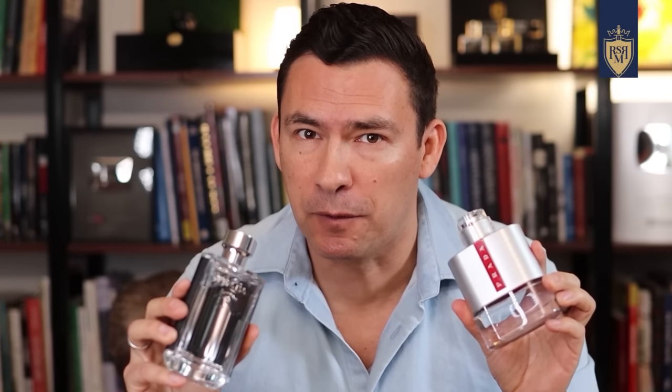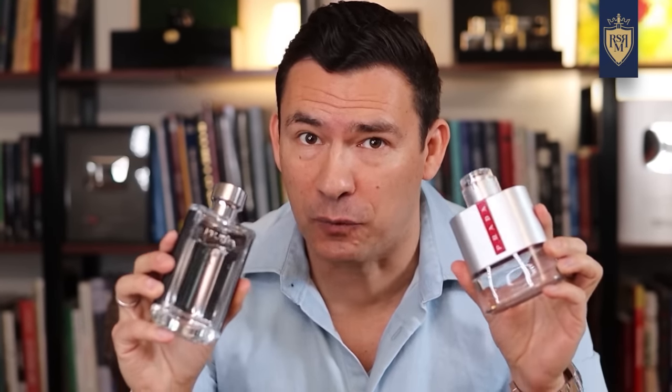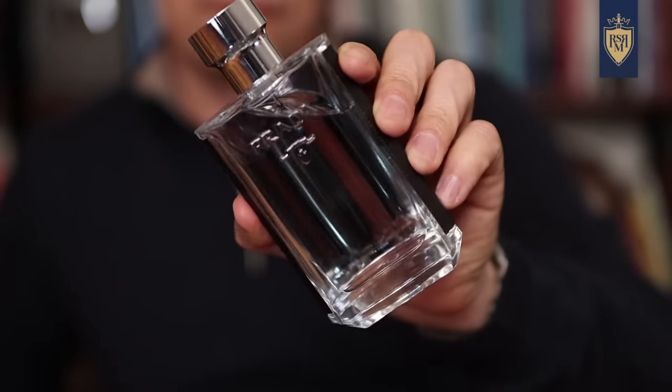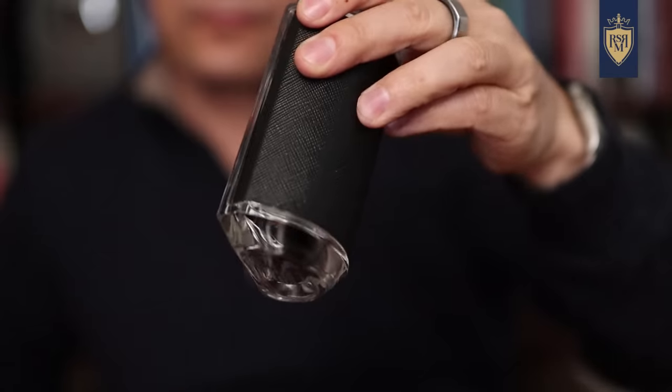First up on this list from the House of Prada, I've got a couple of fragrances — and no, they're not the ones I'm holding. Now, Prada Homme, which would be an excellent choice, but it's been talked about a bit too much — it's a beautiful powdery iris violet woody fragrance that has incredible depth, quality ingredients, and would make an excellent choice, but I want to bring you something new.